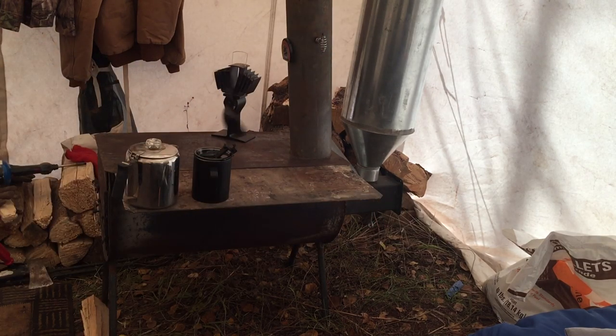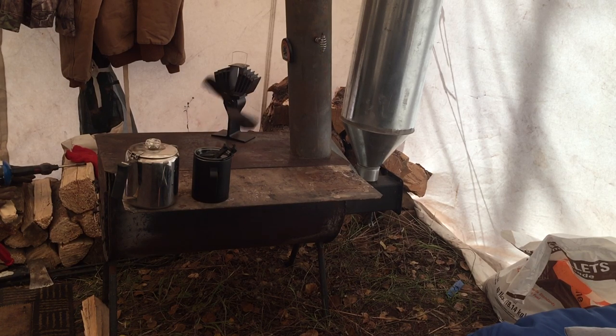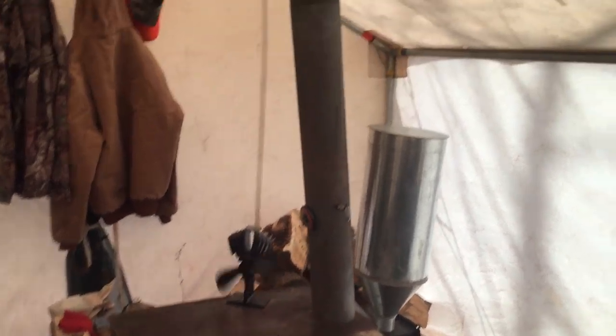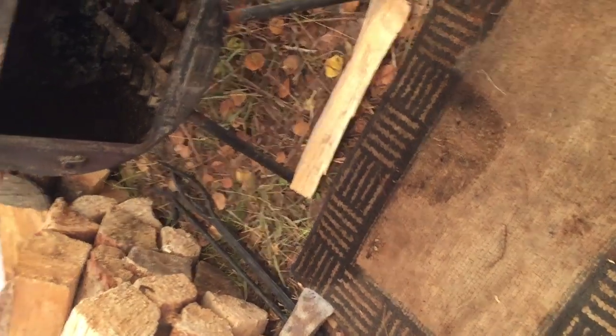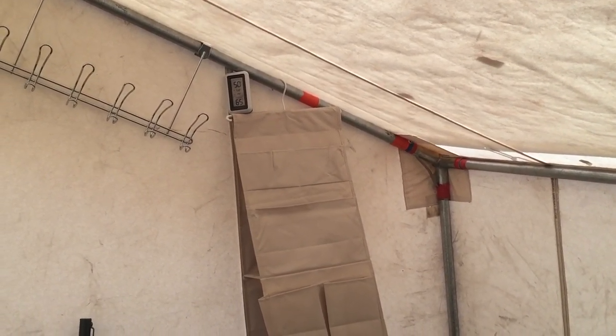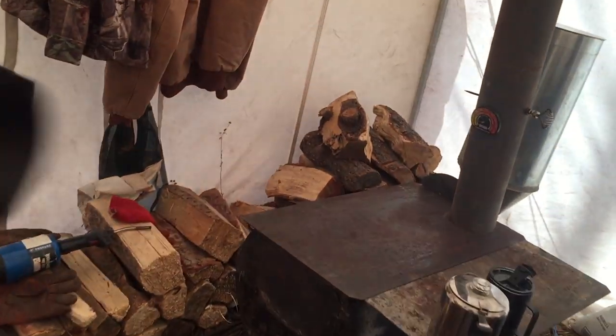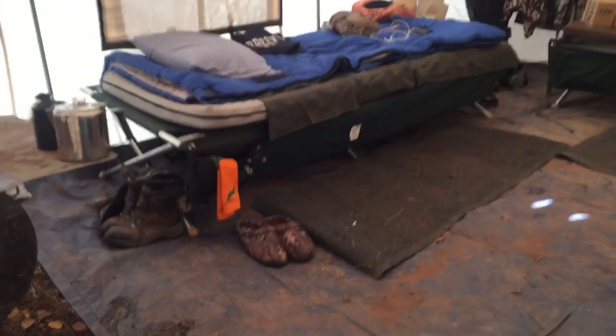Hanging off the back is the pellet burner — a pellet hopper with a little attachment. I'll put a link in the description. I fire it up once and it stays on, burning the entire time I'm here. It's not battery activated, it's gravity activated. Right now there's no wood burning in there — just the pellet burner is keeping that stove hot enough to activate the fan. It's 50 degrees outside and 65 in here.